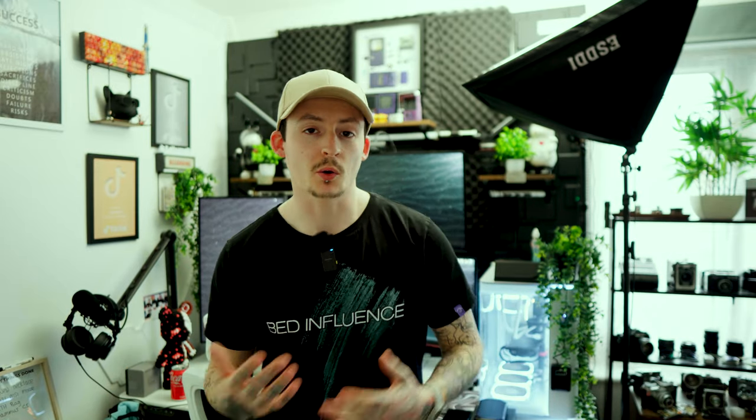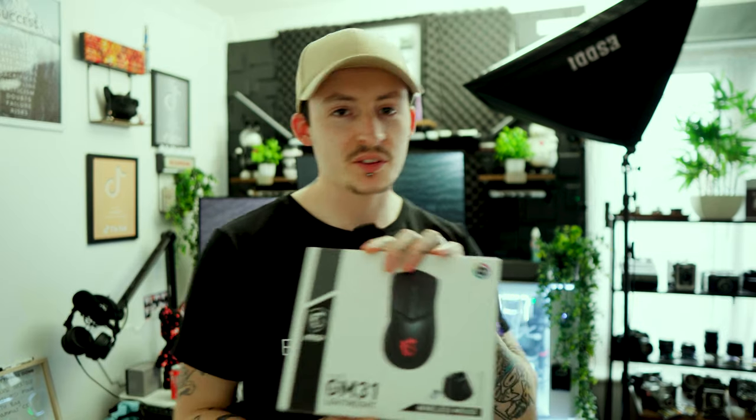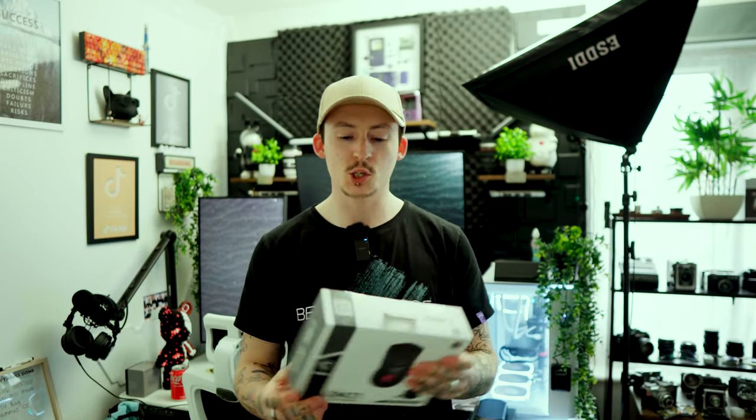It's absolutely insane to be working with MSI on this collaboration. This right here is the GM31 — they sent this out for a cheeky little review. I've been currently using the Attack Shark X3, and Attack Shark are also sending out something new which I'm excited about, but today we're looking over the GM31.